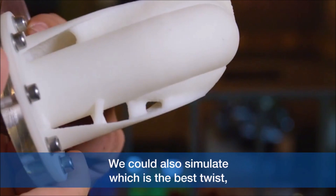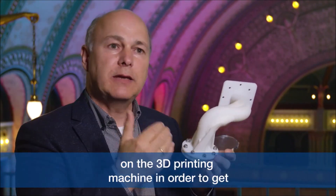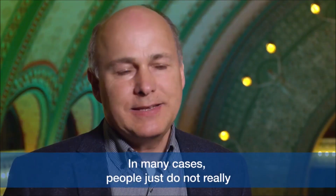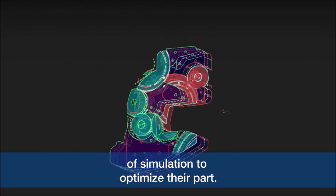We could also simulate which is the best twist — the best position for building on the 3D printing machine — in order to get the highest force for the part before it fails. In many cases people just do not really make use of this powerful tool of simulation to optimize their part.